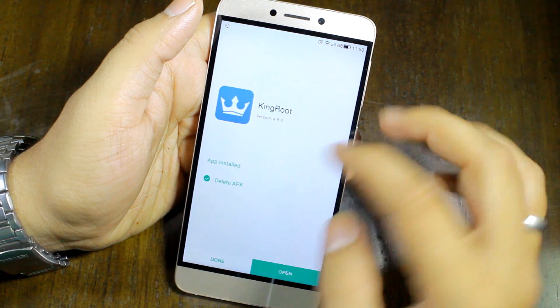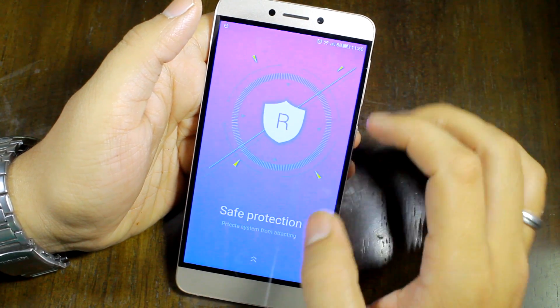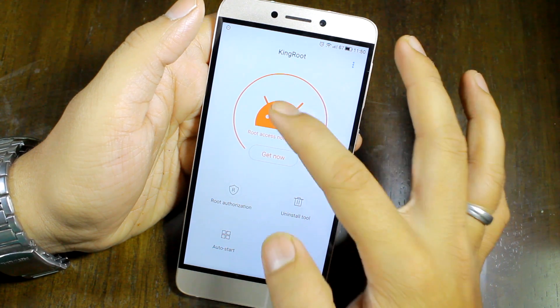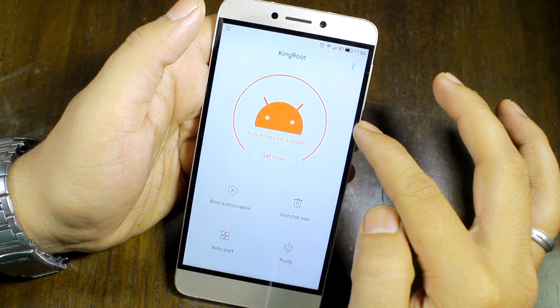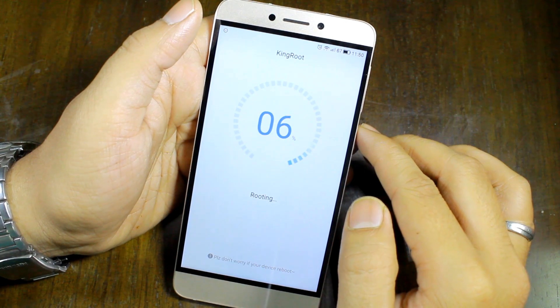Once this app is installed, you'll launch it and this is the screen that you'll see. On this particular app it will tell you that you don't have root access, and you just need to tap on 'Get Now' and then it will check your device to see if it can actually root this particular phone.